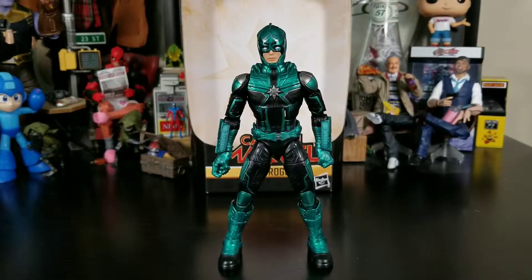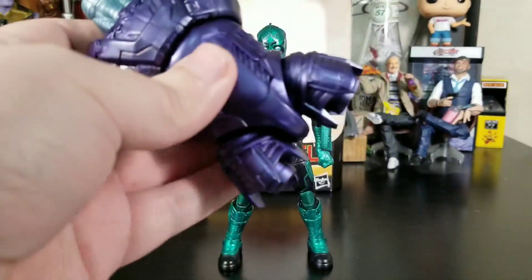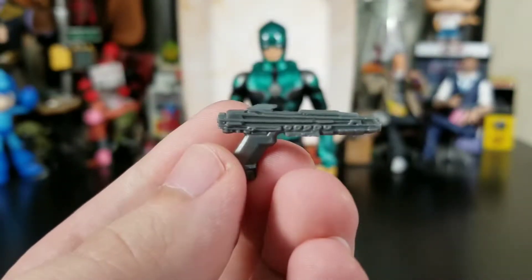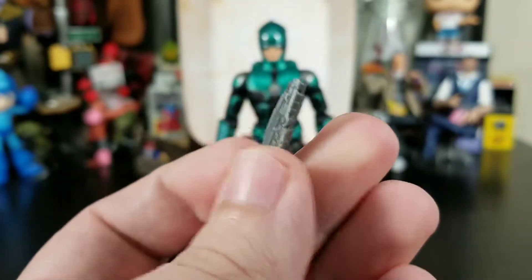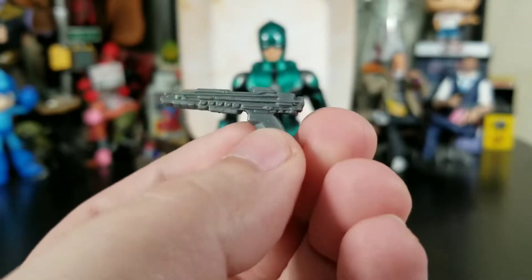Out of the package, Yon-Rogg looks like Yon-Rogg — sort of like a Frankenstein Yon-Rogg, and I'll get into details about that. He does come with the main big body of the Kree Sentry, and he also comes with a single weapon: a futuristic pistol cast in great plastic. It doesn't look too bad — it has a lot of detail to it, better than some of the other guns we've gotten.